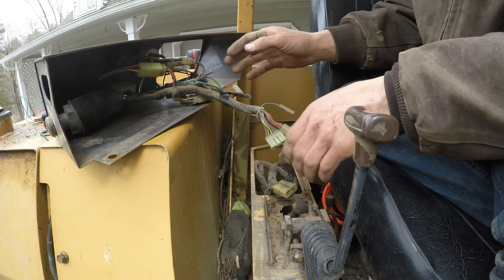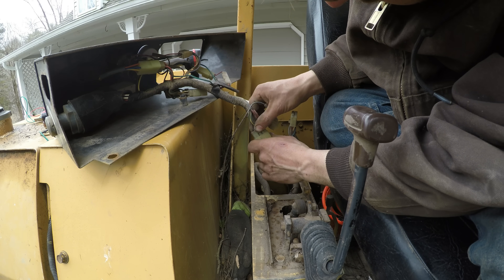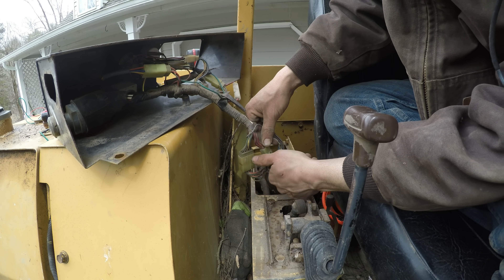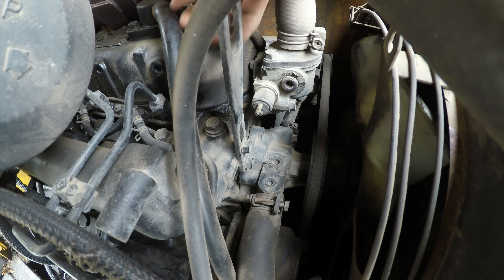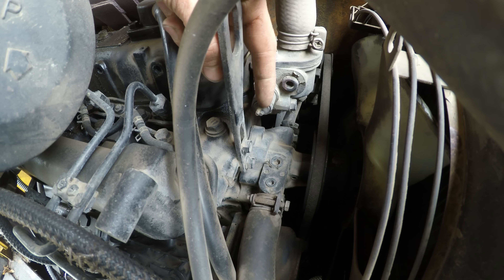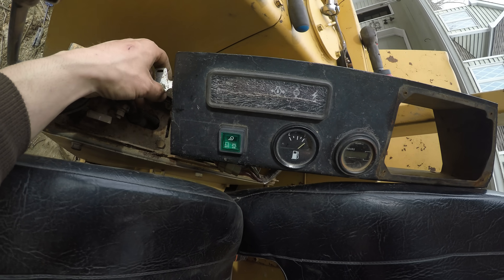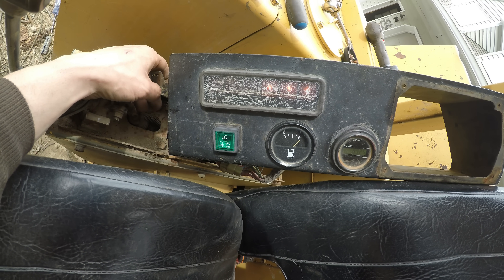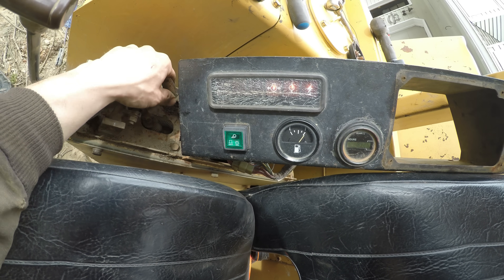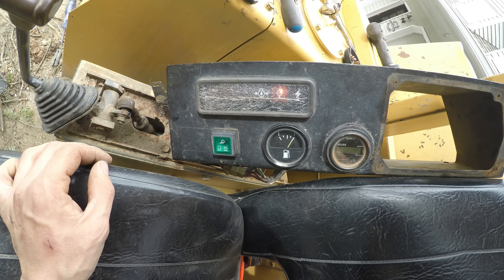I got this panel off so I can actually work on it. This is the temperature sensor on the engine — when the engine gets above safe operating temperature, this thing pretty much grounds the circuit here. With this unplugged, the temperature light should not be on. I turn on the key and yeah, the temperature light is still on even with that unplugged.